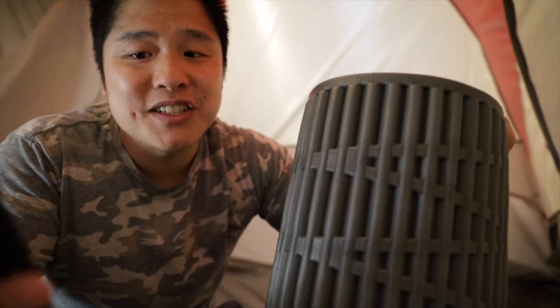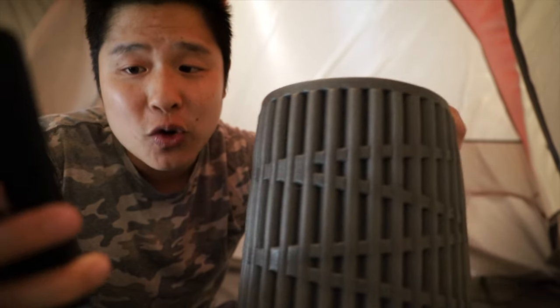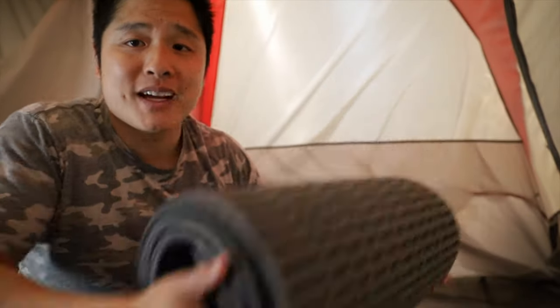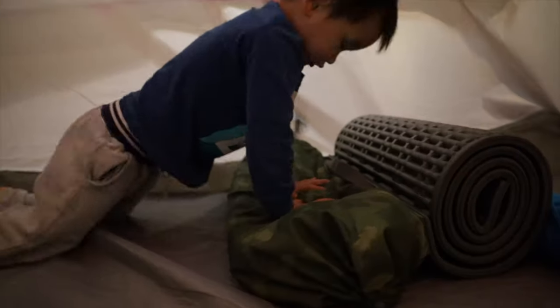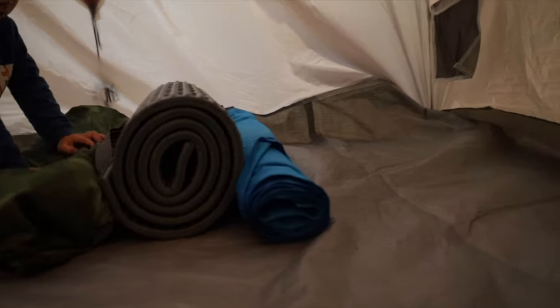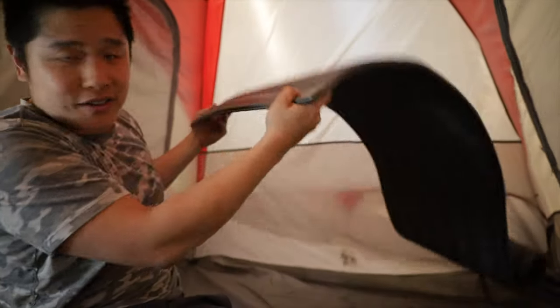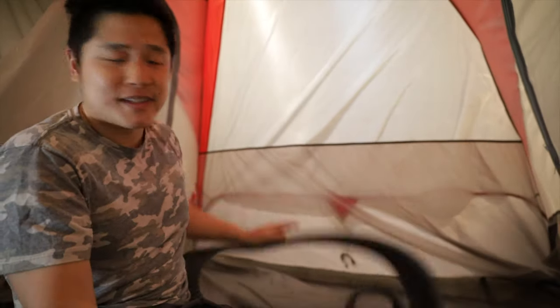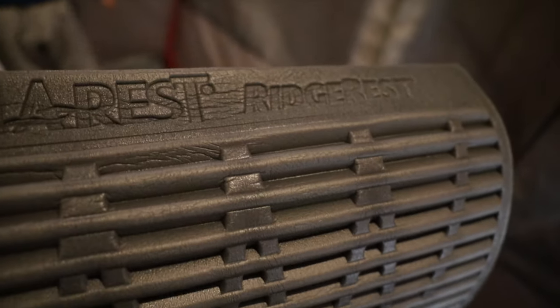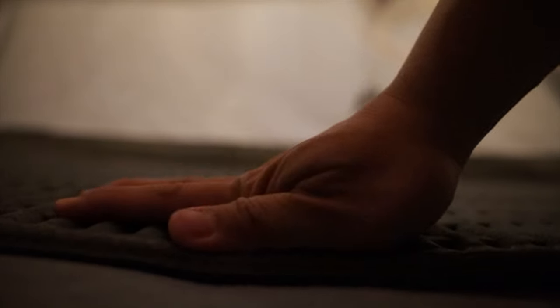Next is the Thermarest Ridge Rest Classic foam camping sleeping pad. It also packs very light but is about double the size of the self-inflating pad. To set it up, you just roll it out and you're done. Pros: it's easy to set up, it's light, and it's the cheapest option.